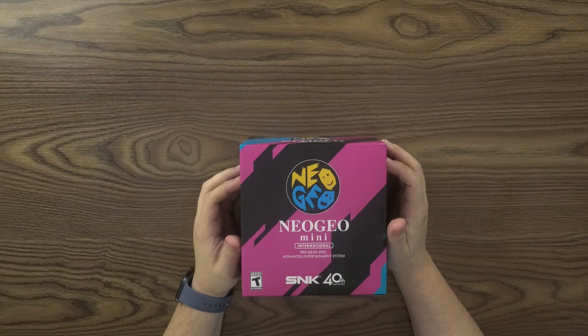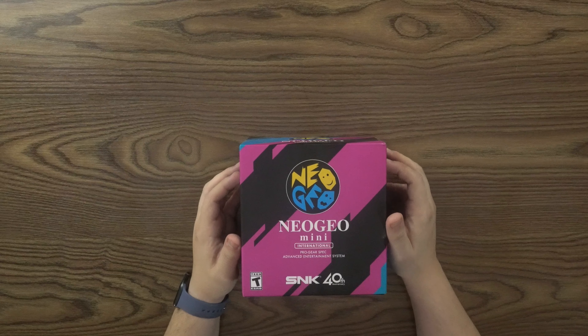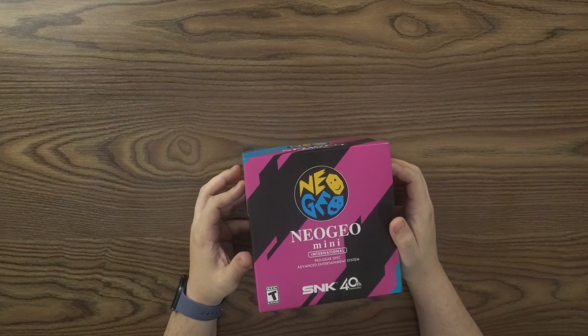Hey everyone, welcome to JLS Gaming. I'm Will aka Lissab and today we're going to be doing an unboxing of the Neo Geo Mini International Edition. This is the Pro Gear Spec Advanced Entertainment System celebrating SNK's 40th anniversary. Rated T for Teen. And again, this is a Neo Geo Mini.